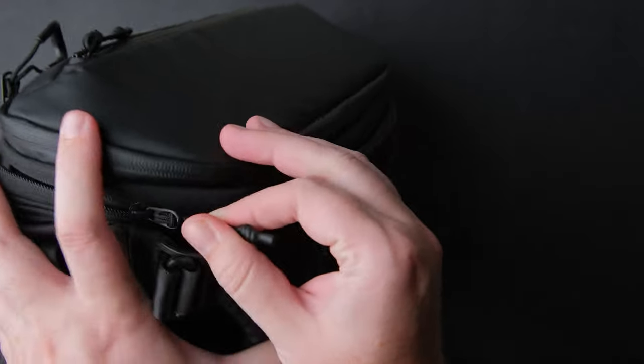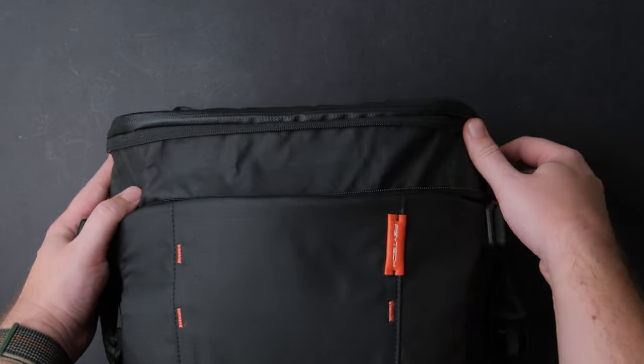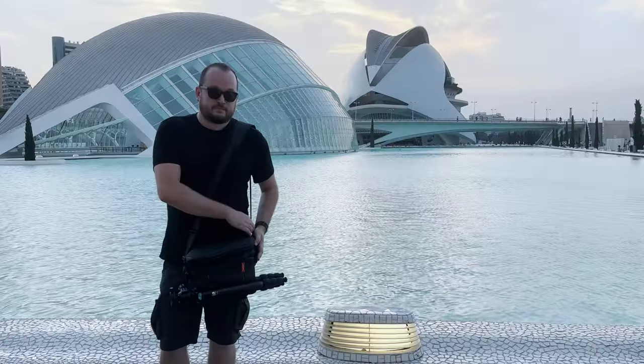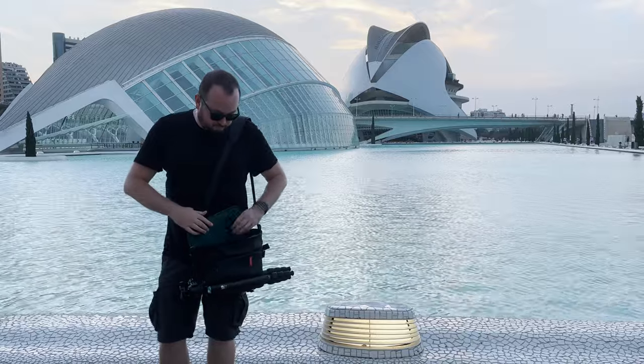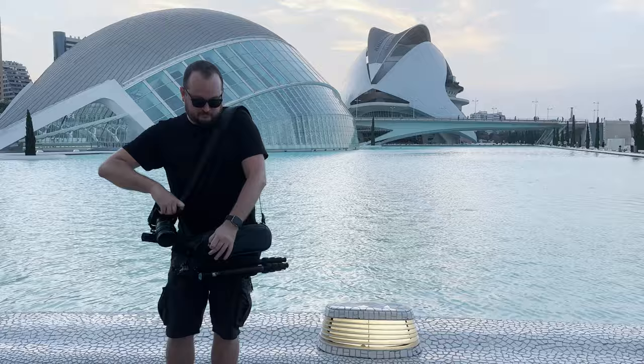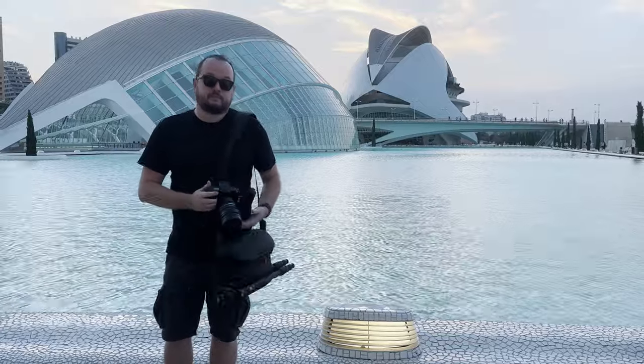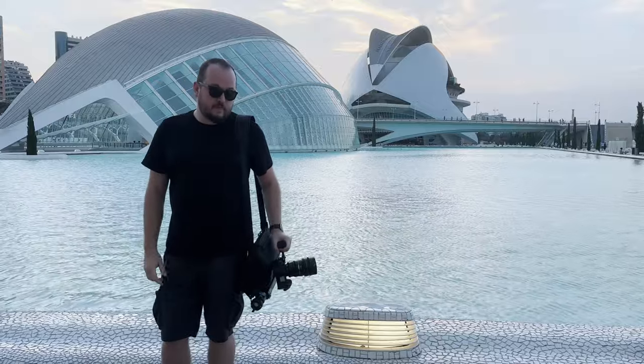My Fujifilm X-H2S with a lens, an anamorphic adapter, cage, and handle would fit easily in my bag. I also had my tripod, NPF batteries, and a monitor in the bag — perfect when you quickly need to go out and shoot some B-roll. So now you've made your 7-liter bag into a 9-liter bag.